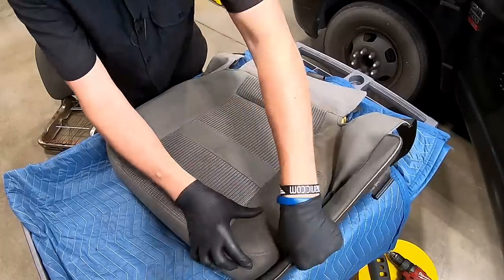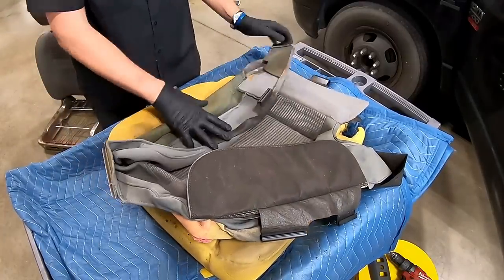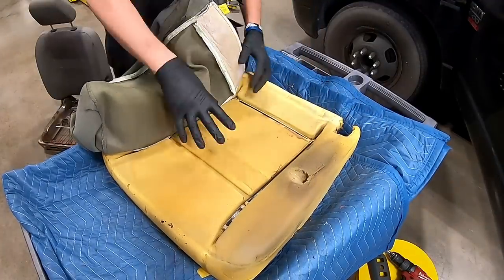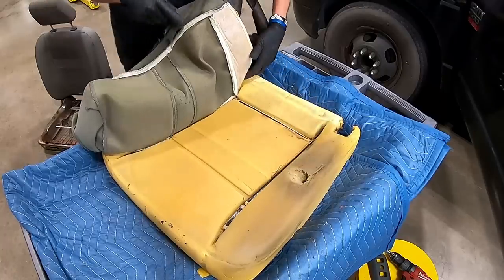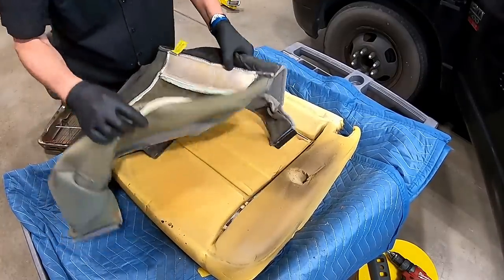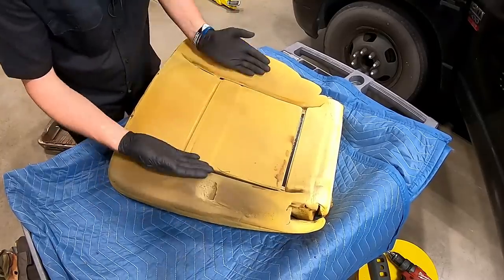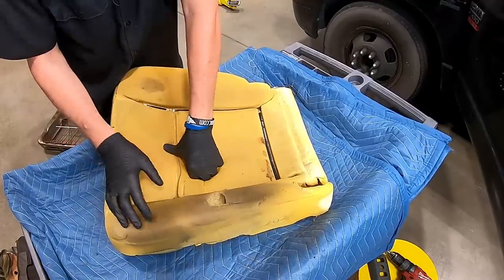Now with the cushion and cover separated, we're going to take the cover off the lower cushion. Pull the cover over the cushion and go around the perimeter — it's attached with velcro, same as the new one. Pull up all the way around. I wanted to show this in case you ever want to take a cover off but keep your original cushion, or vice versa. As you can see, we've got a hole all the way through the foam from rubbing over time, and the foam is compressed with no longer any curve — that's why we're replacing it.